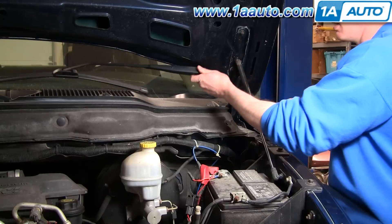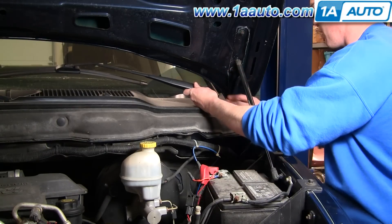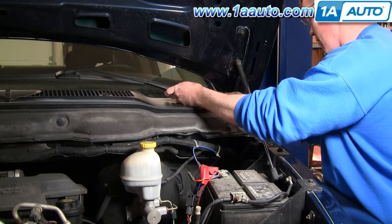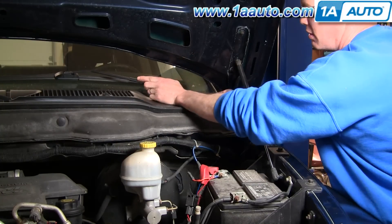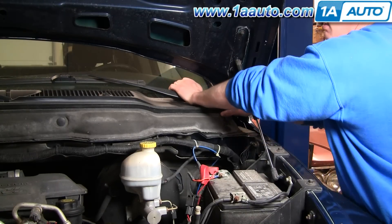And then reinstallation — obviously the ones we sell at 1A Auto are the exact same as the originals. There's nothing wrong with these; I'm just showing you how to do the installation. Pull that little locking arm up, make sure that the blade is where you want it on the windshield, and push it down on.